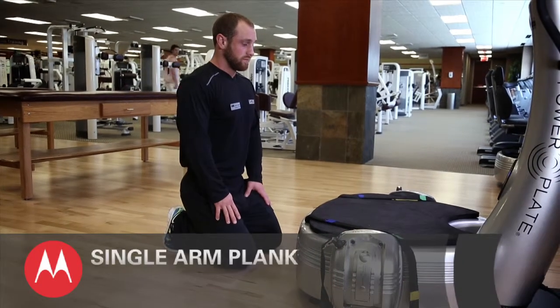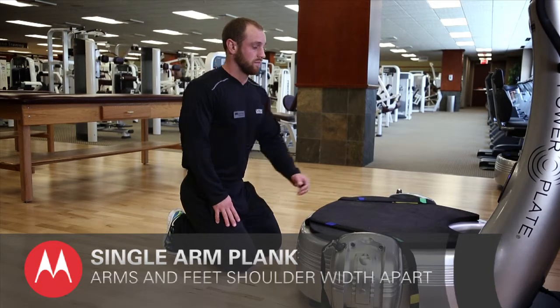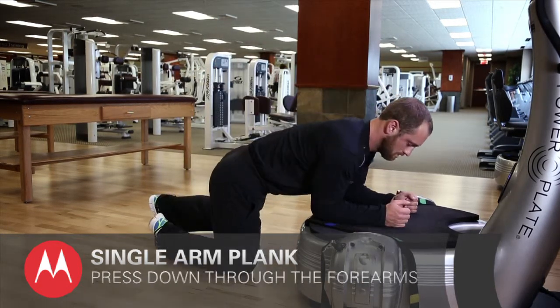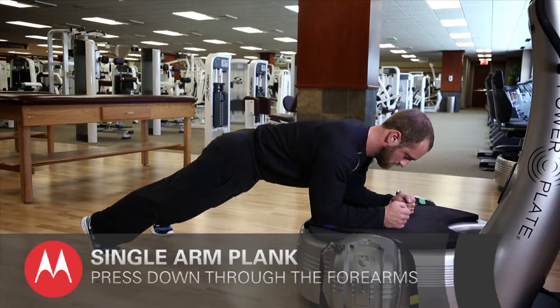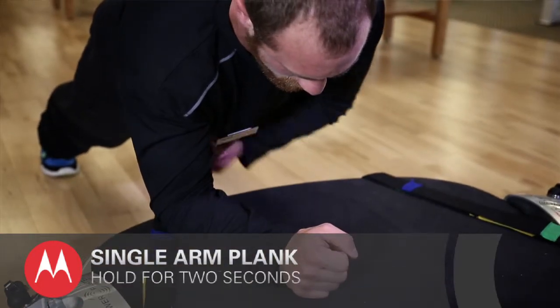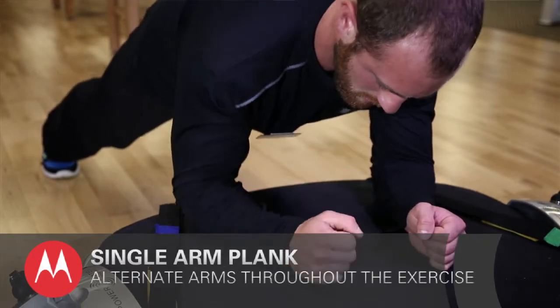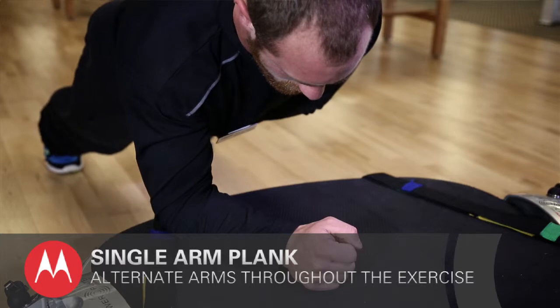The second exercise is a variation of the front plank called the single arm plank. Get the same starting position with forearms down on the platform, pushing through them not the elbows. Tuck the left arm under the chest, hold for two seconds, then return to the starting position. Alternate arms for the duration of the exercise as recommended by the fitness professional.